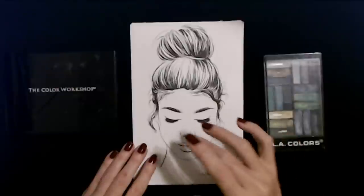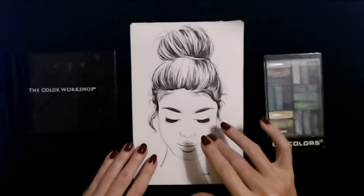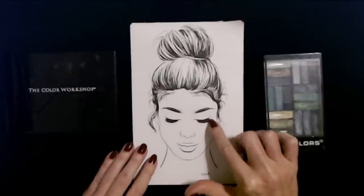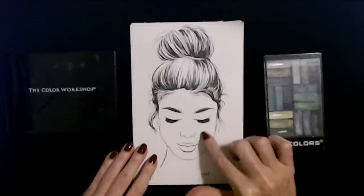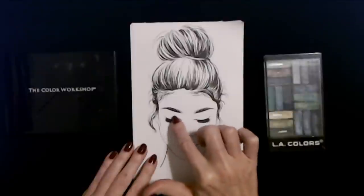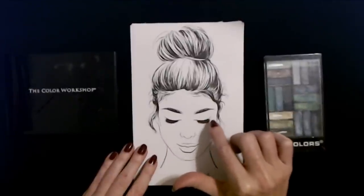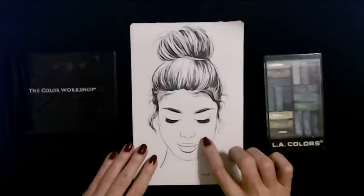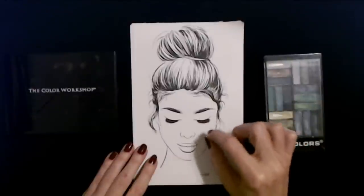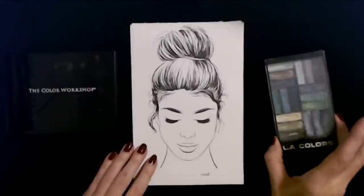You can color these with all kinds of things. You can use colored pencils — that might be kind of tough to blend, like if you were doing blush or eyeshadow, it would be a little bit difficult. You can use pastel, like chalk or something like that — just colorful chalk.